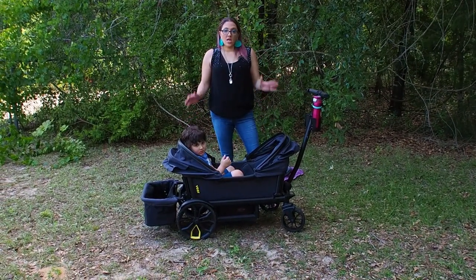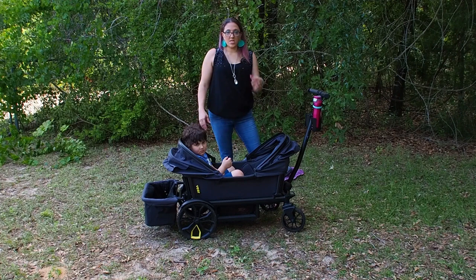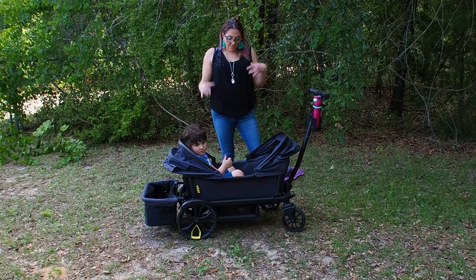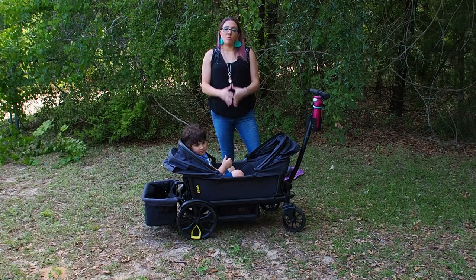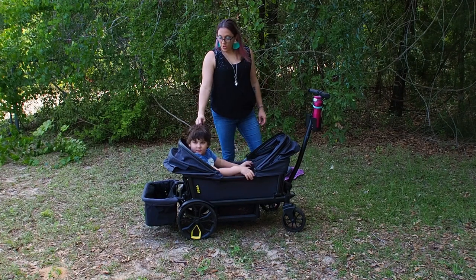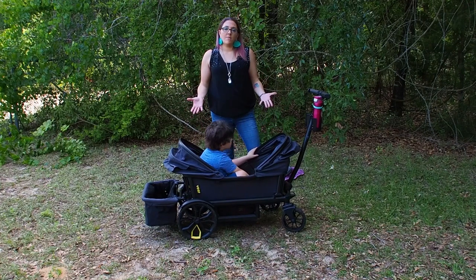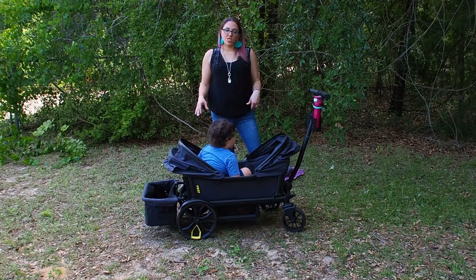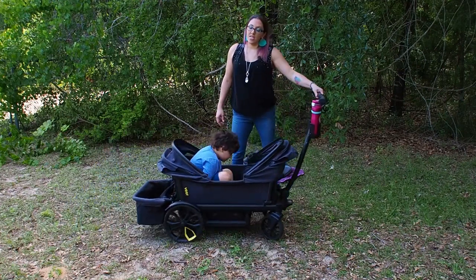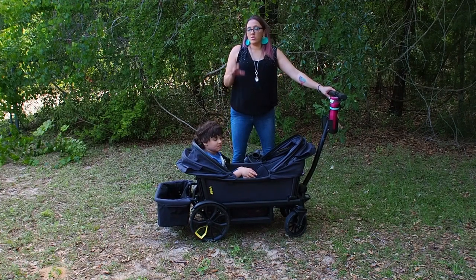If you are looking for an all-terrain wagon with a bigger kiddo, I highly recommend it. Even if you have babies I highly recommend the Veer — it seems to work great for all ages. My friend's 14-year-old has sat in it, and my 16-year-old has sat in it too. If you need something all-terrain, outdoors, or beachy, this is the wagon for you. The weight limit is 110 pounds but honestly the 110 could be on one seat — the push is still really smooth. I've used this in grocery stores and the mall.